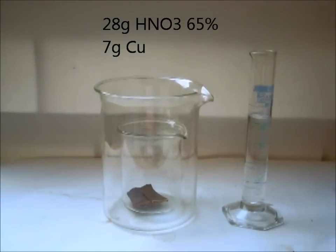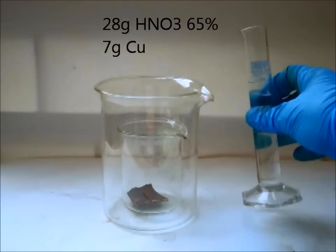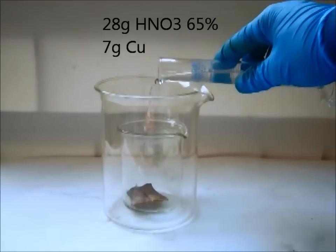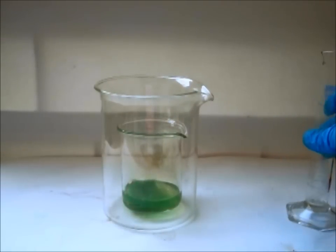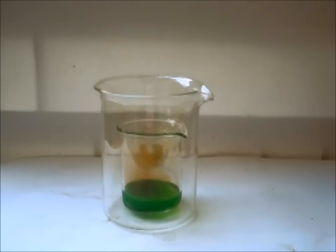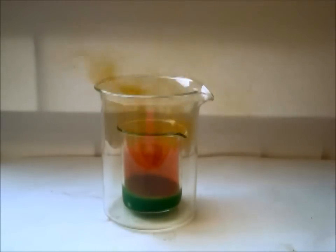To start, add 28 grams of 65% nitric acid to the glass beaker containing 7 grams of pure copper. Do not use plastic jars. The reaction starts immediately. The solution, as you can see, turns green, and nitrogen monoxide combines with the oxygen in the air to give the red nitrogen dioxide.